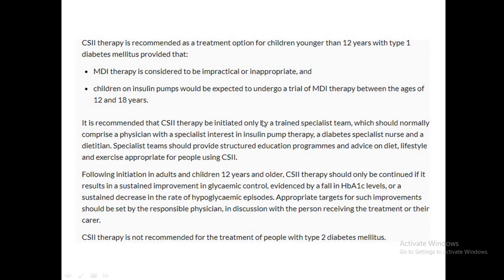NICE guidelines also require a trial of MDI between ages 12 and 18, with pumps indicated when MDI is considered impractical or inappropriate. This should be initiated by a trained specialist team — in our hospital we have a pump nurse and a pump clinic. Our local criteria is more than eight finger sticks per day, though NICE guidelines say 10 or more — this varies from trust to trust.